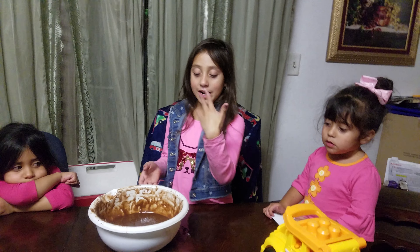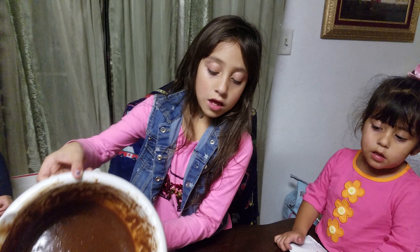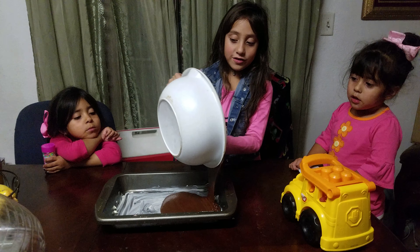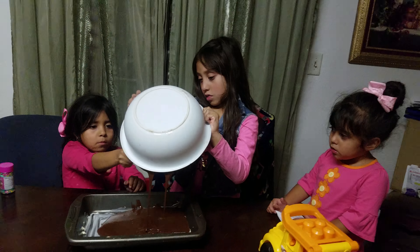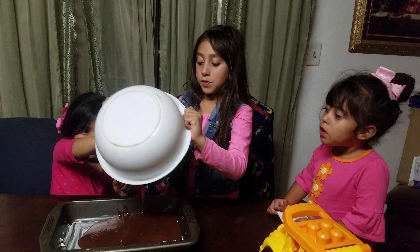Next we're going to put it into the pan. Get it a little bit closer, honey. This looks so cool. There's more batter in there. I need a spoon.